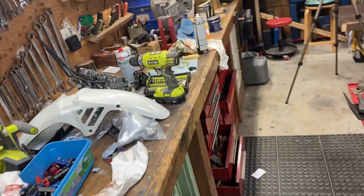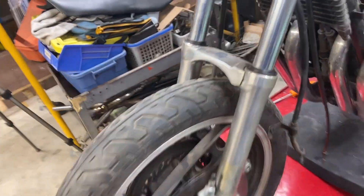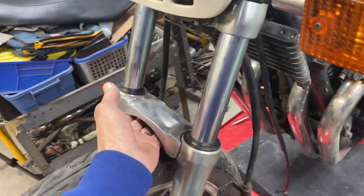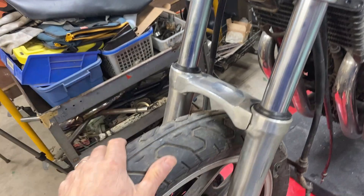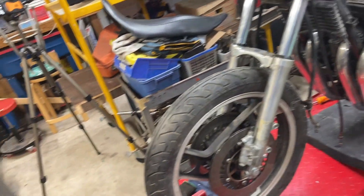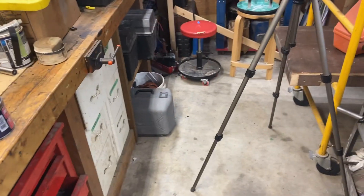I thought I'd put this fender on, then I realized I'm missing the two bolts. I wanted to see what kind of bolts they were because I'd had it off for a year or two. I always go to bikebandit.com to look that stuff up.